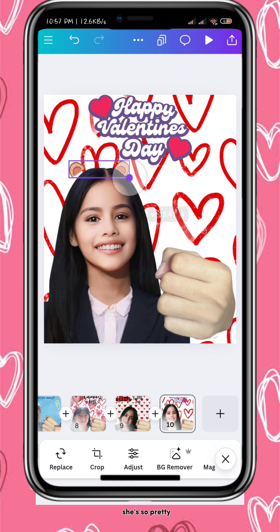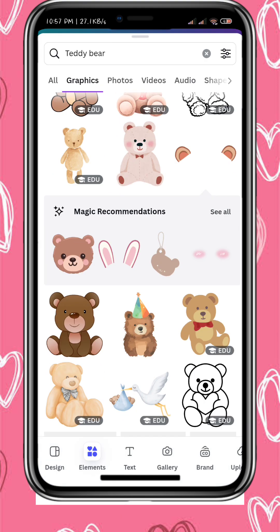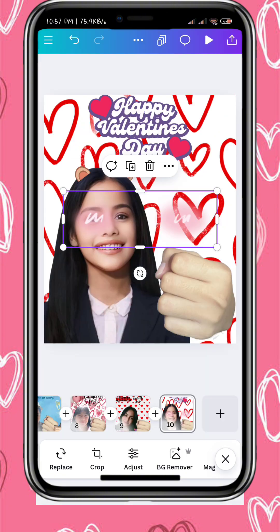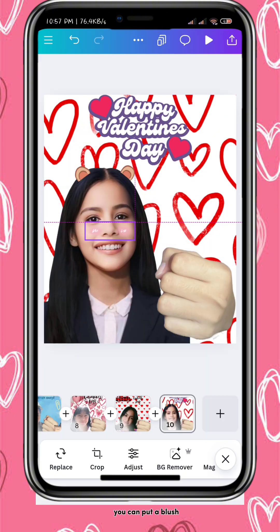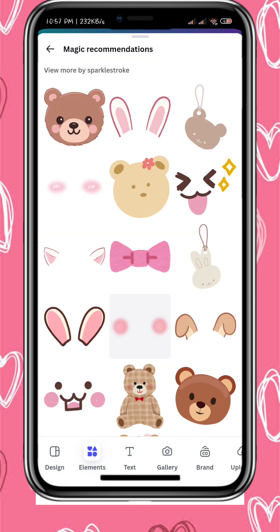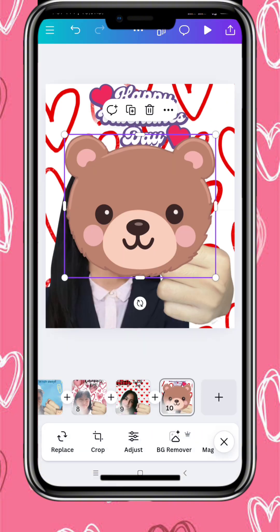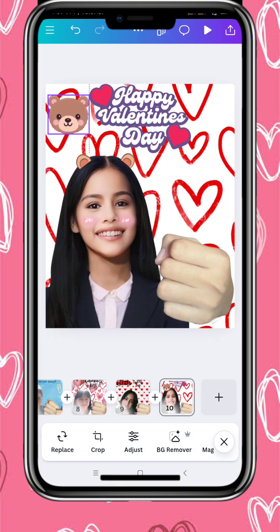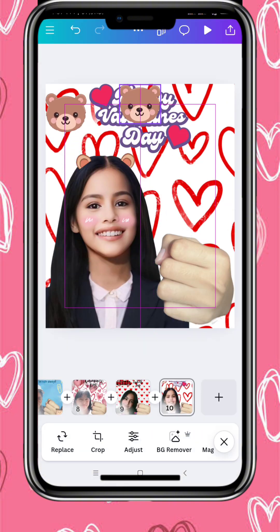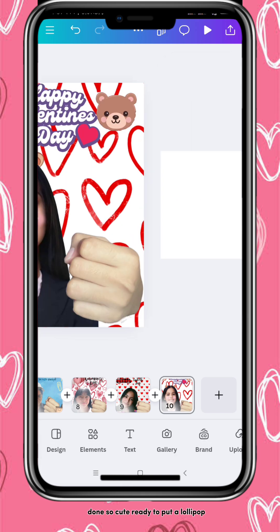She's so pretty. You can put a blush. Done. So cute. Ready to put a lollipop.